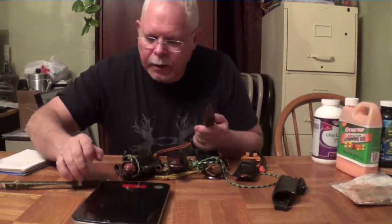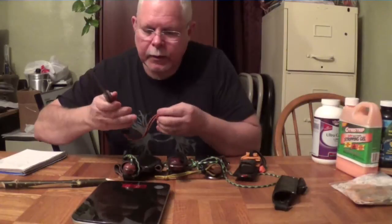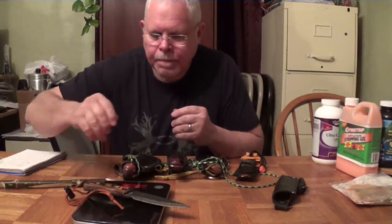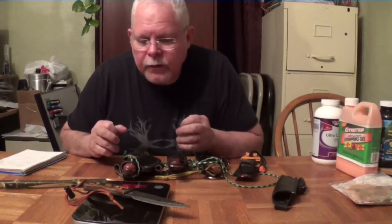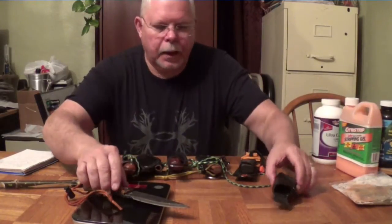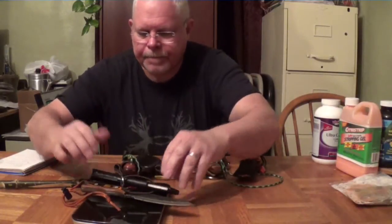The weight of it — I've got a scale here — with the lanyard it's 9 and 1/4 ounces. And with the sheath it's 14 and 1/4 ounces.